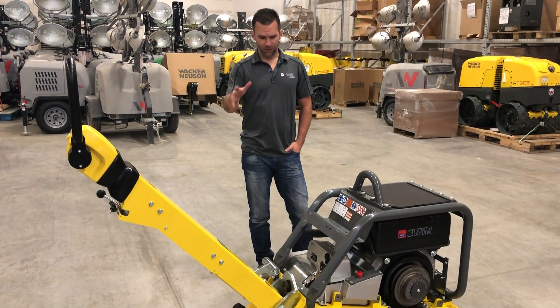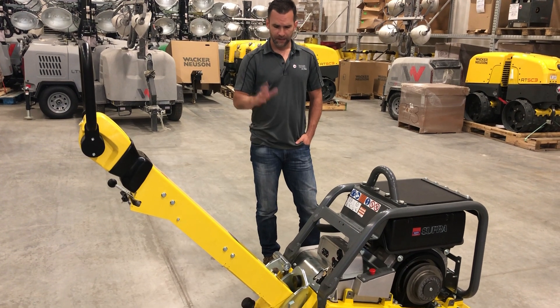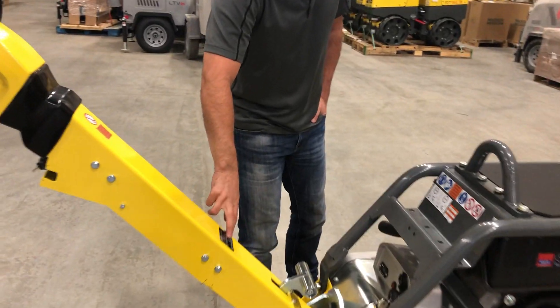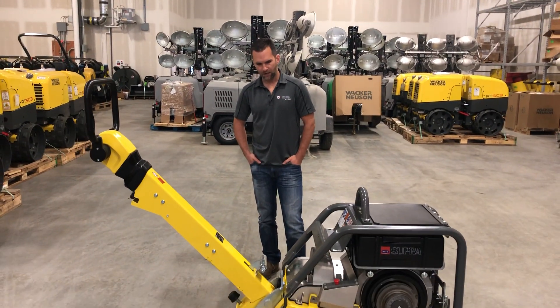There's a five-year warranty on this machine, aside from the engine manufacturer HATS which carries their own warranty. The serial number plate is located very easily on the handle here, and it's been a staple machine for the Wacker Neuson fleet.